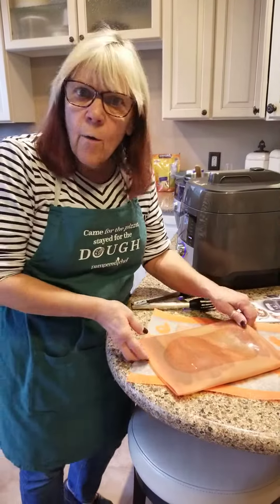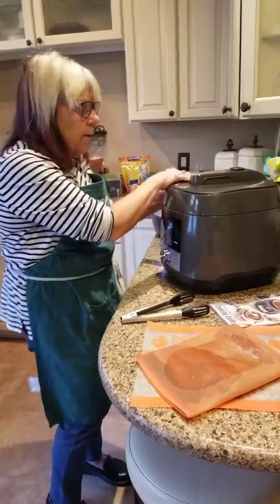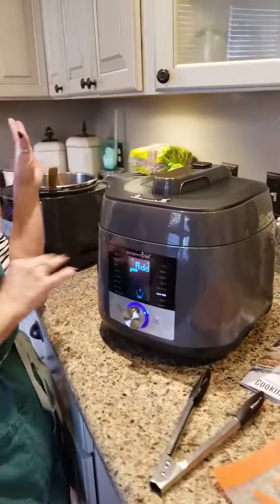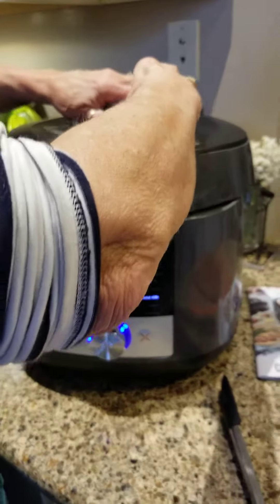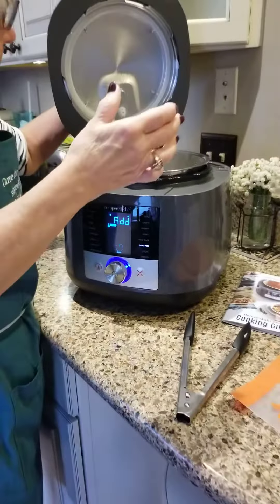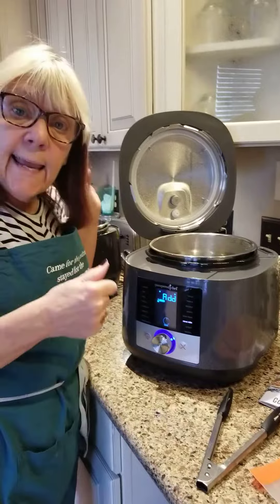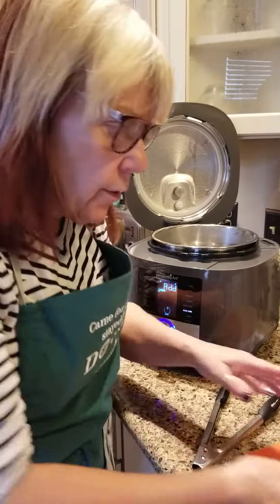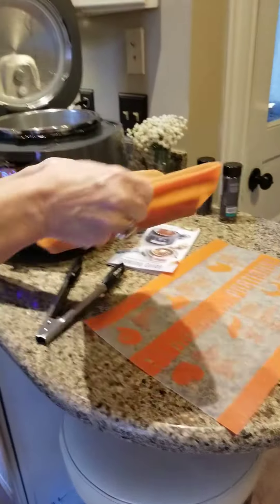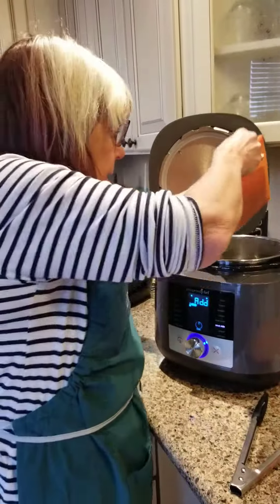We're going to come over here to our sous vide. I'm going to take the lid off. The salmon only takes an hour and you only put it to 120 degrees. Remember, the chicken took two hours and so did the steak.